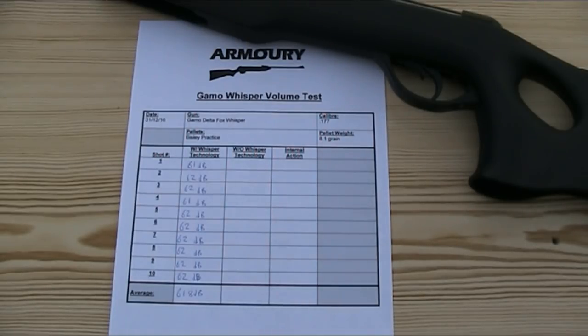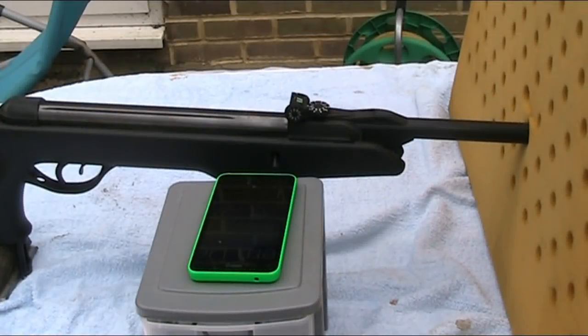Now I know that doesn't mean a lot in terms of air gun volume, but I'm not going to compare it to another break barrel as all guns vary and they're all different volumes, so it wouldn't be a very conclusive test. So I'm going to compare it to itself by removing all of the Whisper elements. I was however concerned that the internal action of the gun was the loudest thing I could hear, so it may have been picked up by the microphone. Because of that, I am also going to measure the volume of the internal action to compare it.